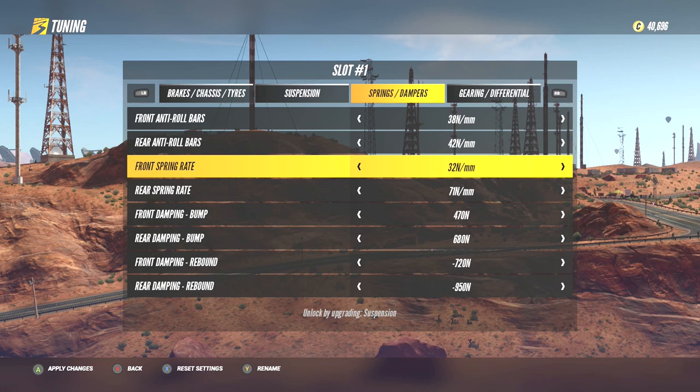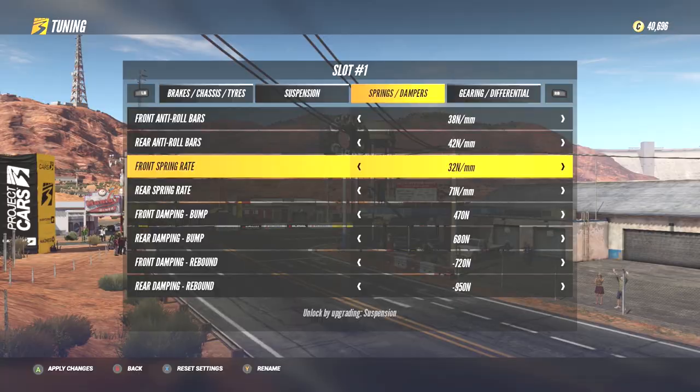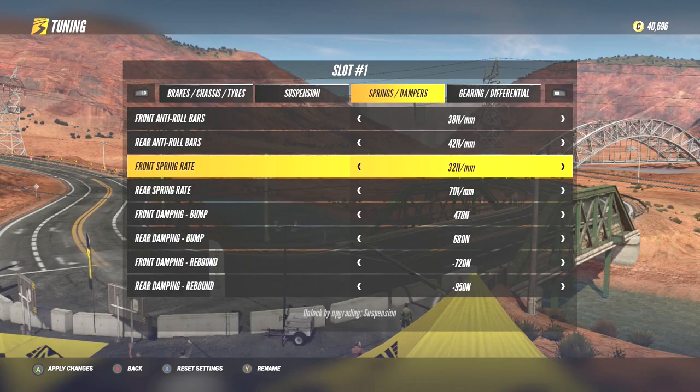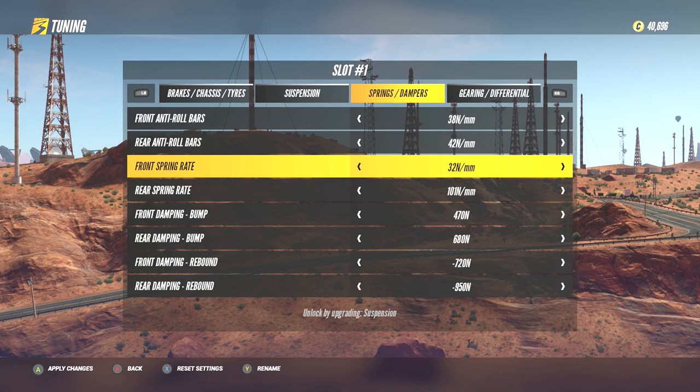For example, having soft front springs will make the front end of the car dip and dive downwards more whilst braking. This will shift more weight to the front of the car because the springs are compressing fast, which will typically provide you with more traction and grip to turn after you've begun braking. The softer the front springs are compared to the rear springs, the greater the sense of dipping, and the greater sense of oversteer that will appear as you begin to accelerate out of corners as well. This is due to more weight sitting on the front tyres rather than the rear tyres.